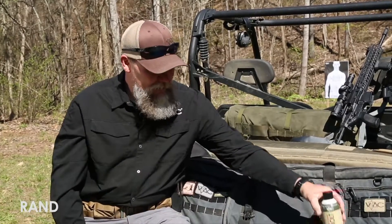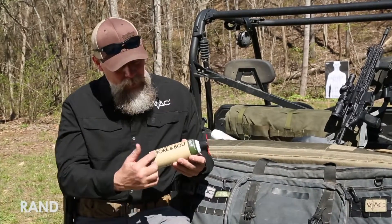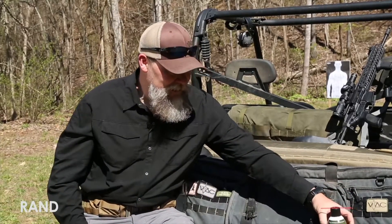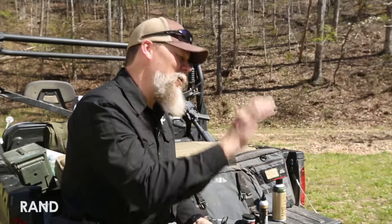That being said, if you are a suppressor guy out there, this Bore and Bolt works really good — it should say Bore and Bolt and Suppressors, because if you put this on a suppressor and let it sit, it does a great job of biting through that carbon buildup and even lead buildup, and it'll help you to quickly wash that out of your suppressors.